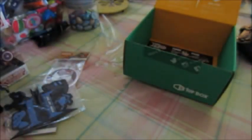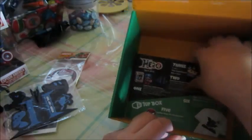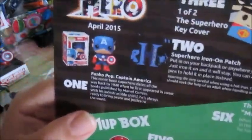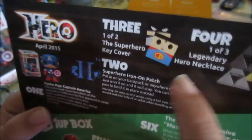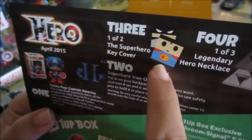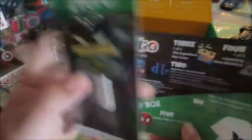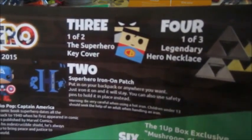Alrighty, let's take a look at this shirt. Oh my god... My... God! That is fucking insanely awesome! I am geeking out, and I guess that's the point of one up boxes. That's fucking crazy! Oh, fuck yeah! I'm gonna wear this shit. My god, that is so creative! So fucking creative!